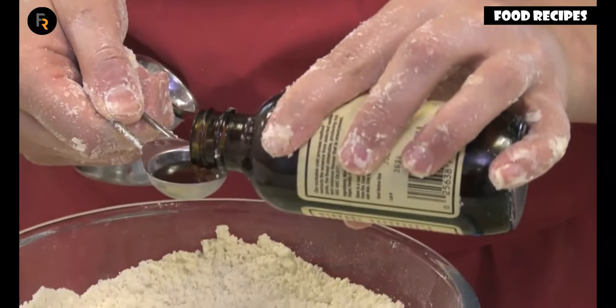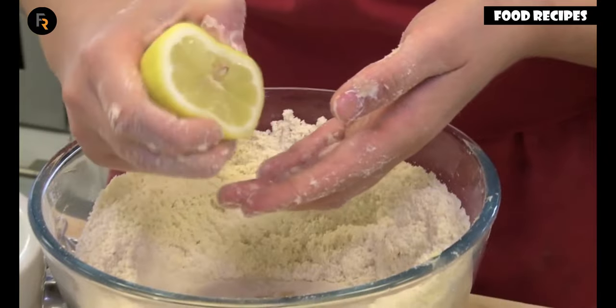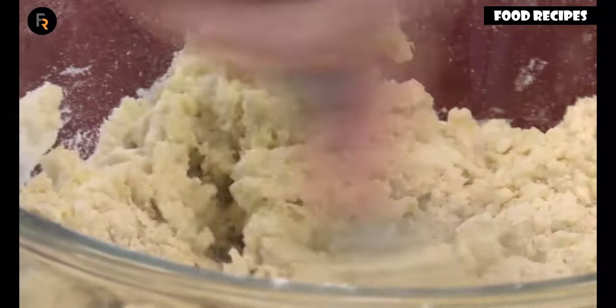Finally, add the vanilla extract and the lemon juice. Combine the mixture with a cutlery knife.